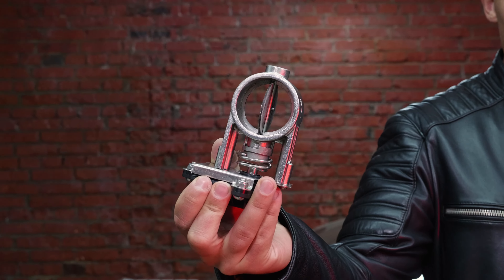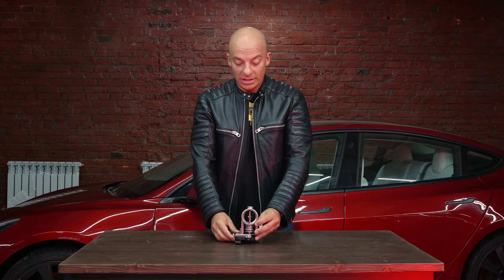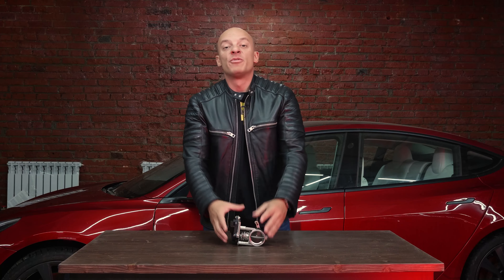Well, my friends, finally a new product. You see an empty table with nothing on it, because this is the new flap. I will show you how it works, how it is used, and how it functions directly in the field in the car.